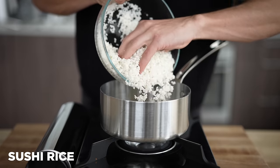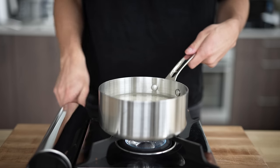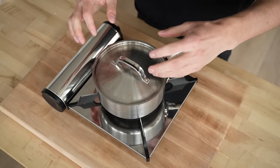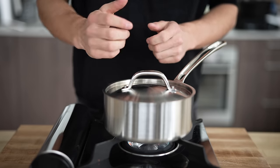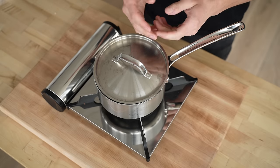In a small saucepan, we'll start with two cups of our sushi rice and cover it with three cups of water. We'll bring this up to a boil, then cover it and reduce it to a simmer. Allow this to cook for 20 minutes, and keep an eye on it because it likes to boil over the top. If that's happening too much, give the pan a slight crack with the lid and that should help.